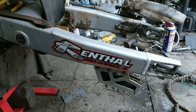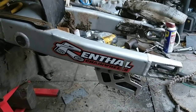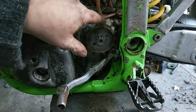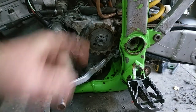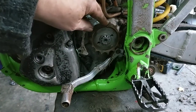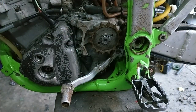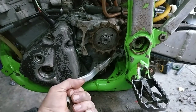Right, next thing is to get a pair of circlip pliers and take the front sprocket off. Look at how that looks — it's all hooked. You would never fit a new chain on old sprockets. That's sea solid.